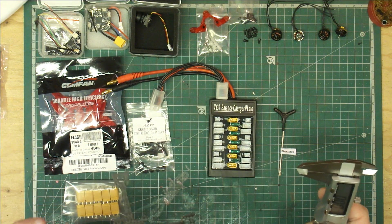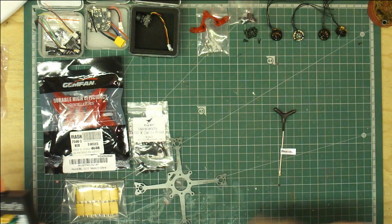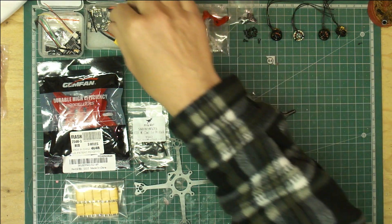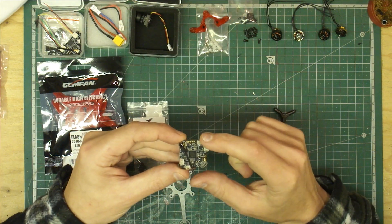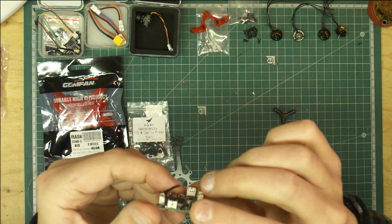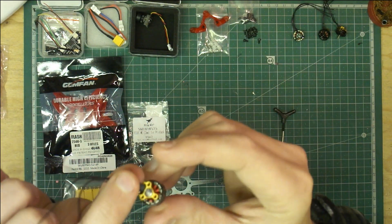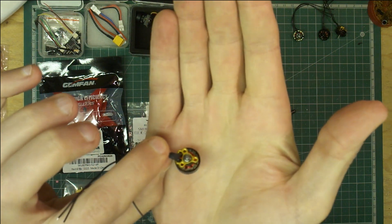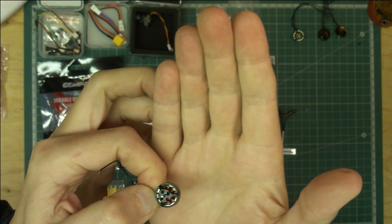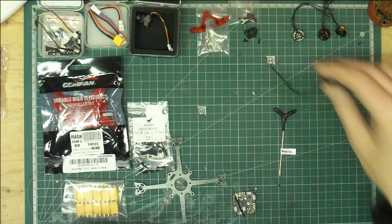It should be alright. It comes in at about 5.8 grams. All the links for all of this are down below, and I'll be doing a few modifications on the main flight board. I'm going to try and take these little sockets off just to save a tiny bit of weight. And also because I've got the little AMAX motors, which are the three-hole ones — the little 1103, 7500kV, 1-2S. These haven't got the little plugs on the end, so I'll be taking the plugs off and directly soldering them as well.